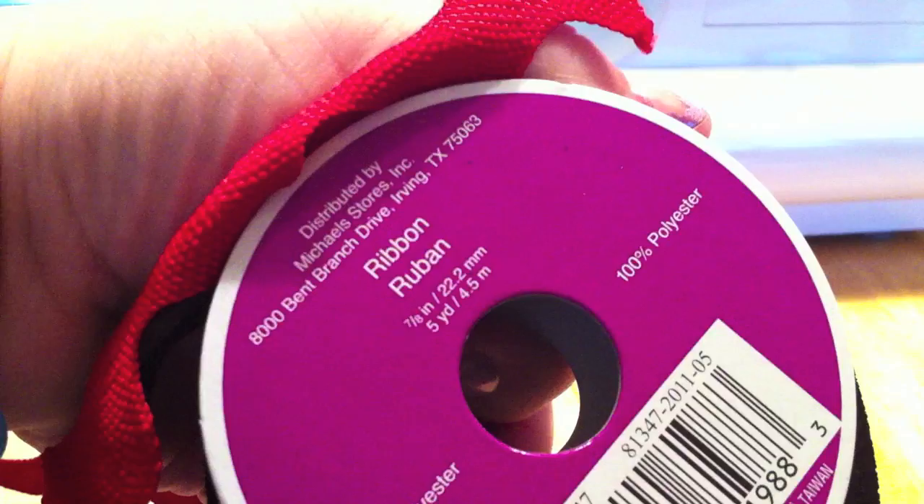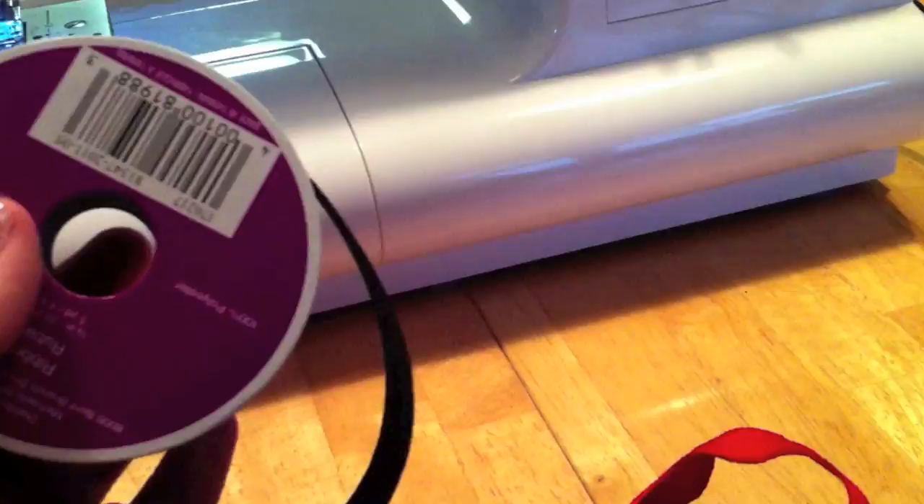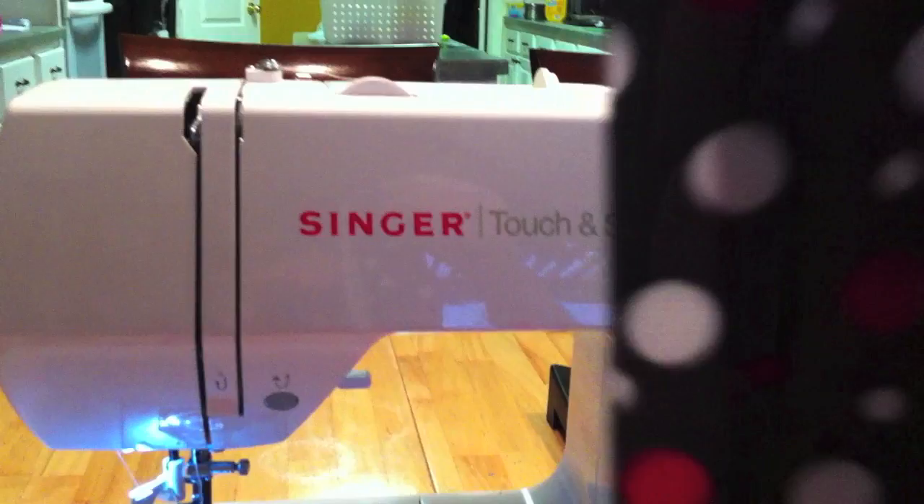Cut your ribbons to 30 inches each. I have my three ribbons. My two big ribbons I'm going to need to cut in half. Take them like this, fold them, and then cut right along the edge so that you have your ribbons cut in half.